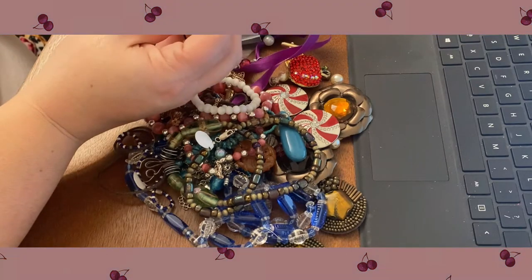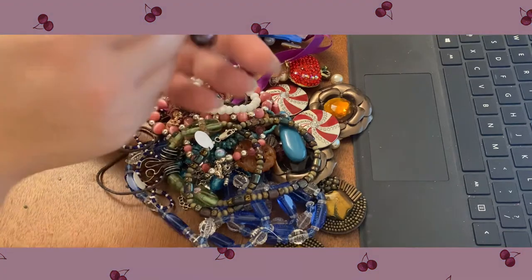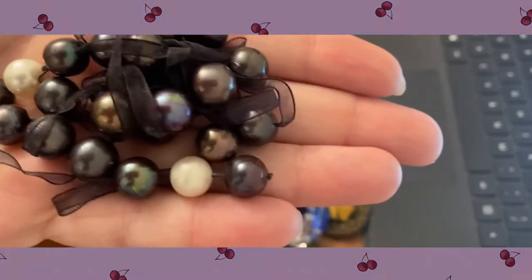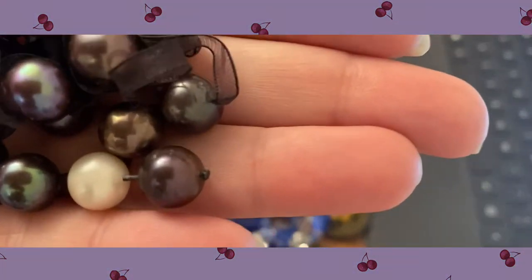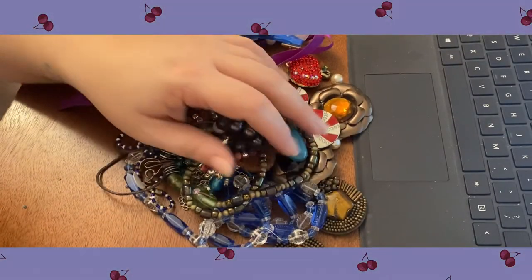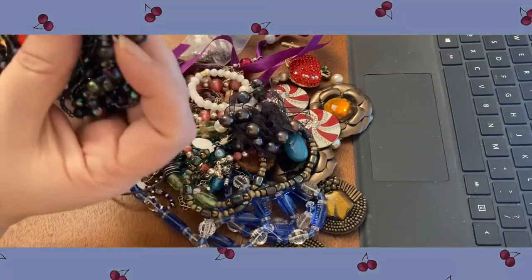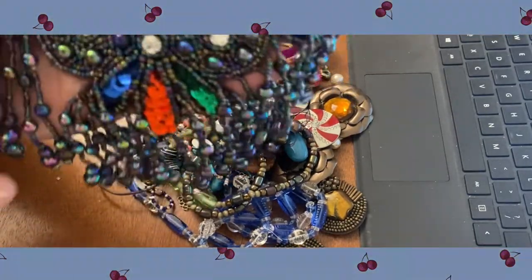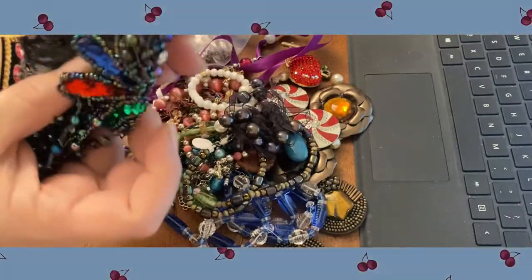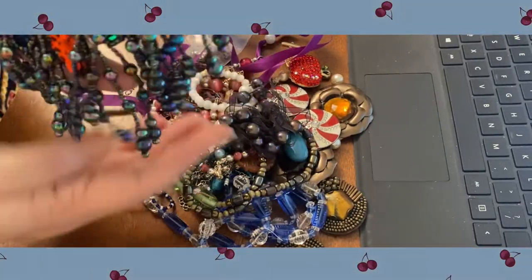These are actually freshwater pearls — nice size pearls as well. Those are really nice to keep and make jewelry with. Oh, this big applique here — someone turned that into like a brooch that they could pin maybe on their dress. That's really cool.